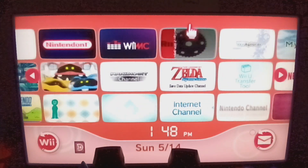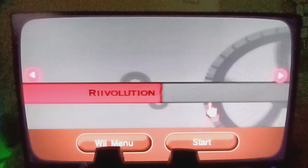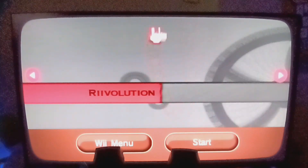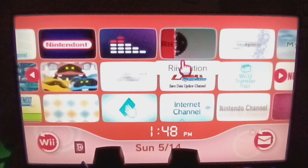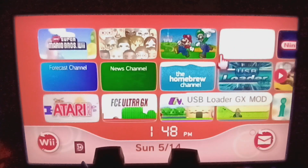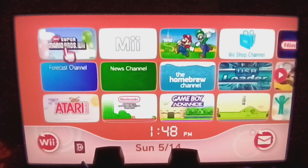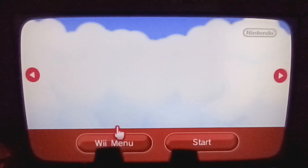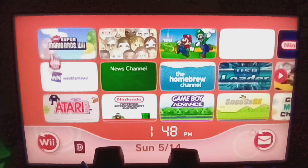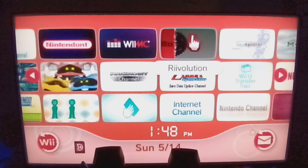There's the Revolution channel — I already installed it. If it's your first channel, it's the one that should appear. If you try to launch the game from the Wii menu it will not work — it will literally just boot the normal game. You have to go to Revolution and enable it from there.